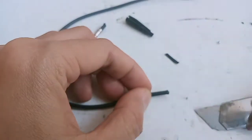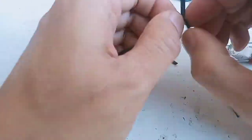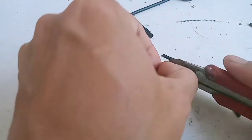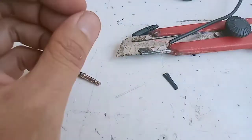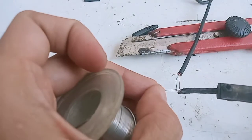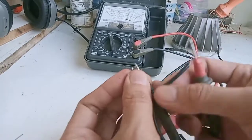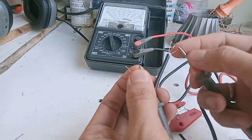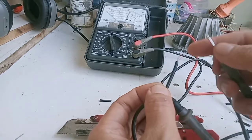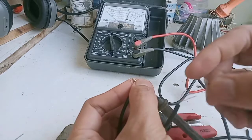Kabel yang tadi sudah terpotong, di-blak juga, kita akan ukur apakah kabelnya ada yang putus di tengah atau tidak. Untuk memastikan, jangan-jangan nanti kita solder ke jacknya tapi putus di tengah, jadi dua kali kerja. Kita ukur dulu kabelnya: warna merah ke merah, kuning emas ke kuning emas, biru ke biru. Pastikan semuanya connect.